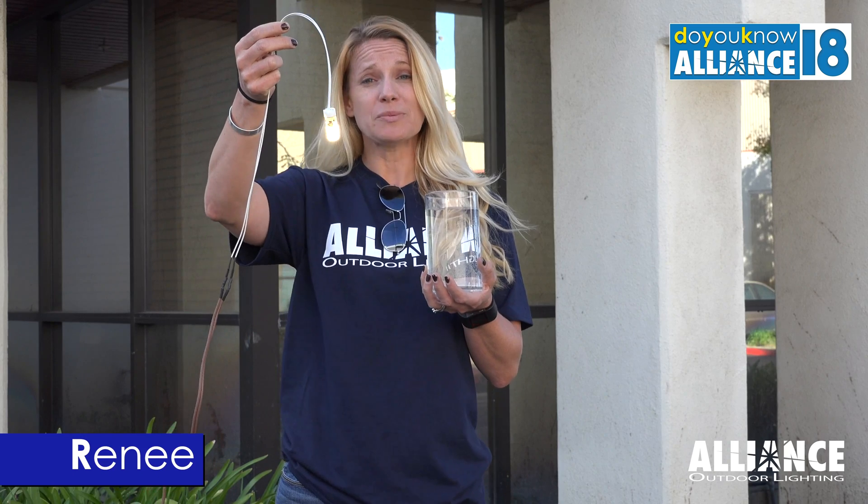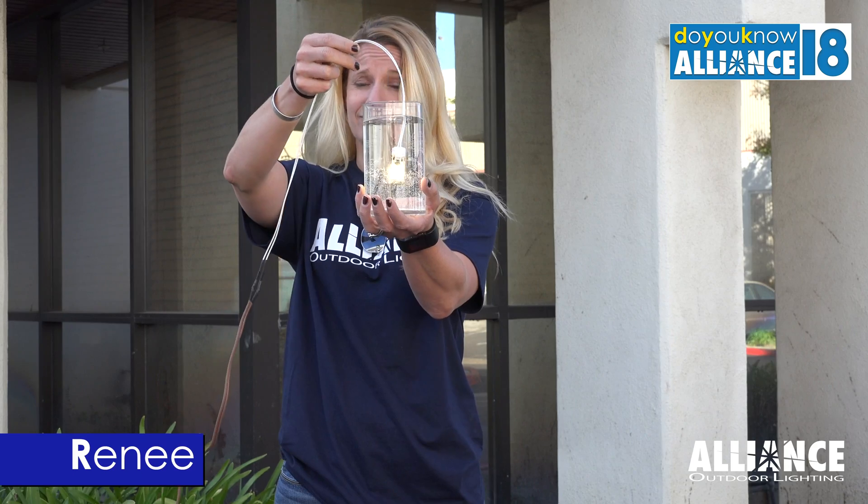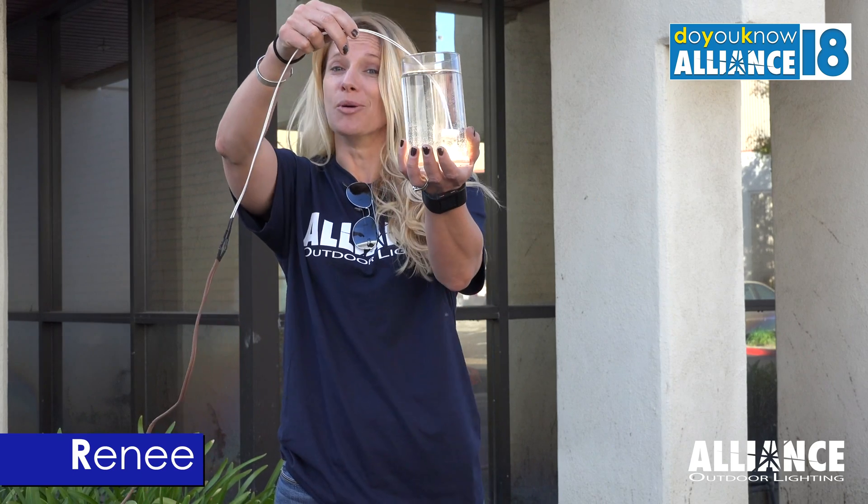To demonstrate that for you, we're going to submerge this bipen lamp into this basin of water. Still perfectly lit.